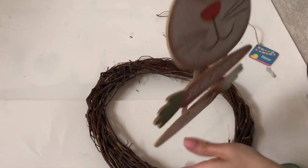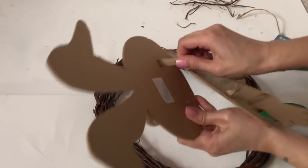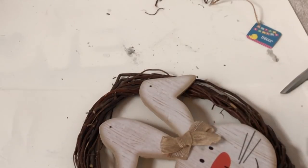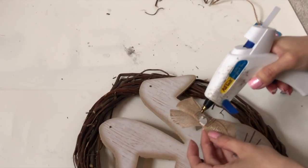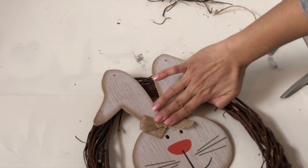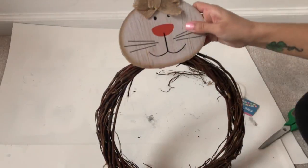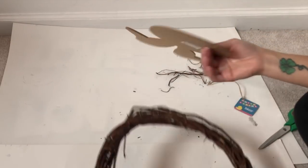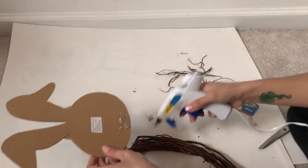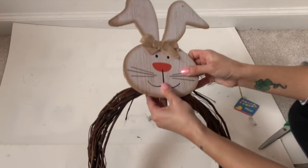Then we're gonna remove the bottom half of the bunny — this just comes right off, you don't even need scissors. Now we're gonna detach the bowl and reattach it with hot glue. I'm gonna turn the back and put tons and tons of hot glue on, and some on the wreath as well. And presto — gotta hold it down for a bit so it will stay put.